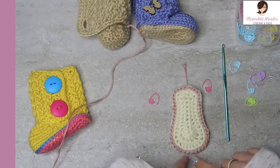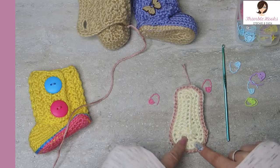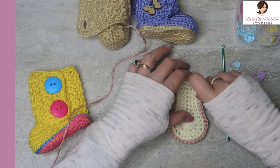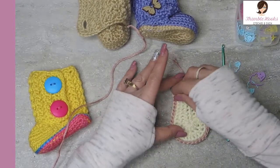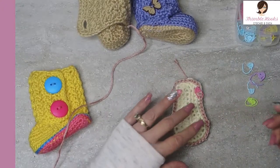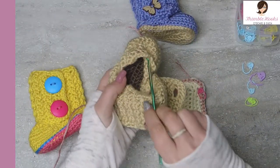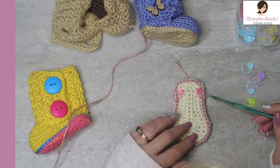Now we might have to mark off 30 evenly at the toe. This is the toe because it's the big side and this is the heel because it's little, but we need 30 of them marked off here. I usually just eyeball it first and then count my stitches to see how close I am - if I'm off by one or two, that happens. I want them to be centered on the toe because we're working on this part of the boot.